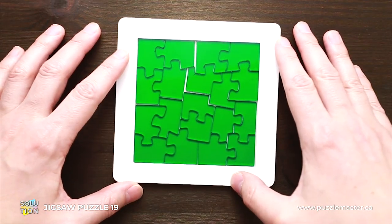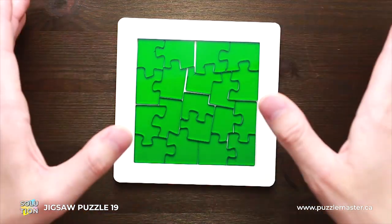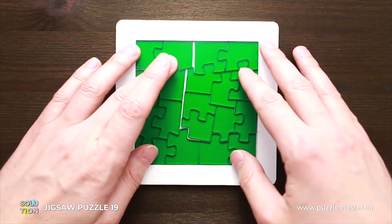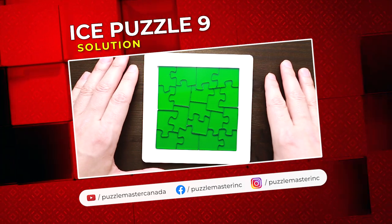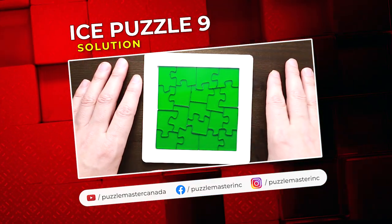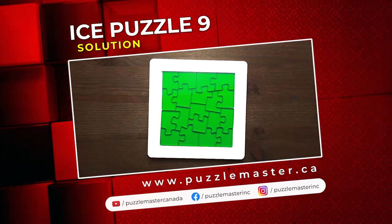That is the final solution of Jigsaw Puzzle 19. As you can see, very unique, very tricky solution, and it is pretty difficult to find it by yourself. If you like Jigsaw Puzzle 19 and want to try other great, amazing puzzles created by Yu Asaka, go to puzzlemaster.ca. See you next time.